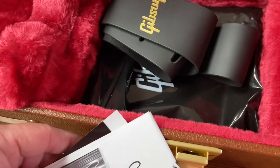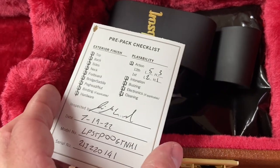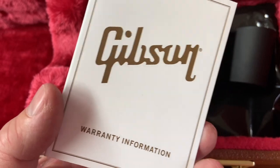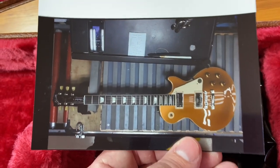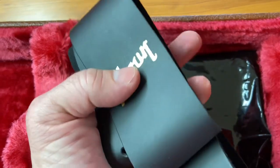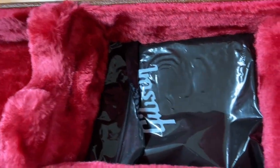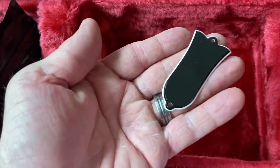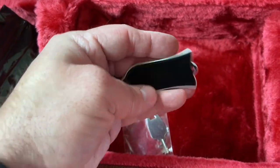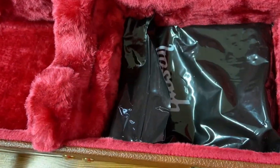Inside the case we have the invoice, the checklist signed off on July 19th 2022, and warranty information. Got the baby picture on the workbench before it left the factory. Got the strap — I've heard other people say they don't like these straps, but I actually like them; I have two other ones. Inside here we have a cleaning cloth and a tool. Got an extra plate for the truss rod adjustment and a key for the case. This case was made in Canada, if you're wondering.